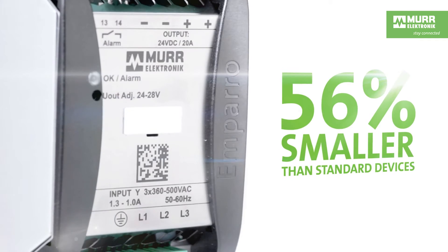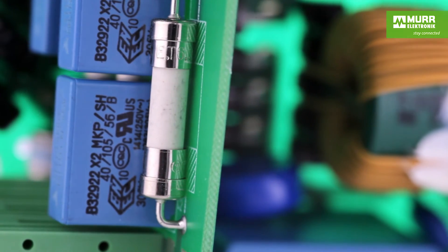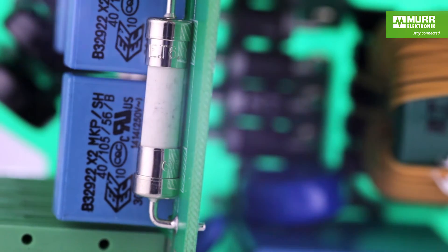Additionally, Amparo 3-phase includes an integrated fuse. You no longer need to worry about an external fuse taking up space in the cabinet.